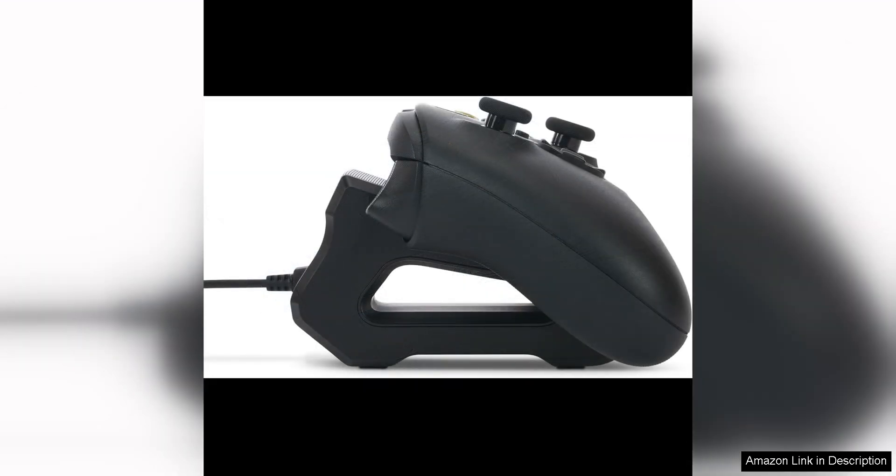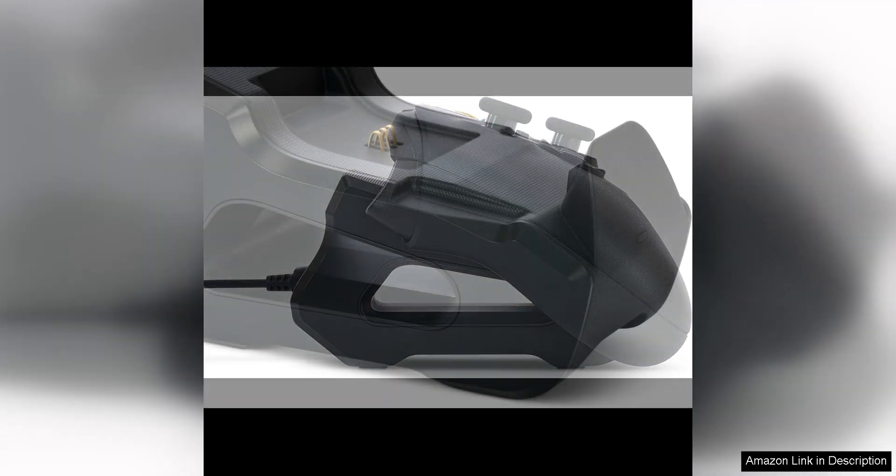The stand also has LED indicators that show the charging status of your controller, with a red light indicating that the controller is charging and a green light indicating that it is fully charged. This feature is handy for keeping track of your controller's battery level at a glance.